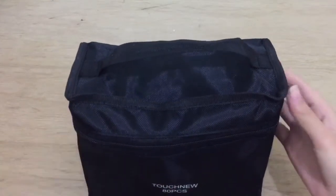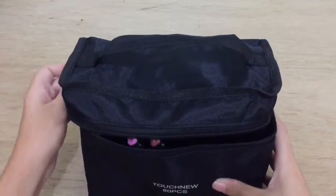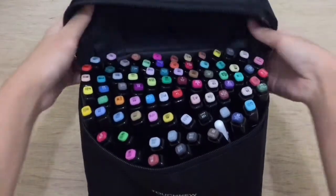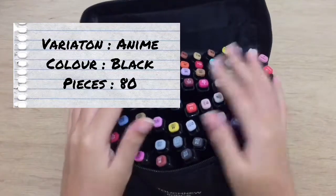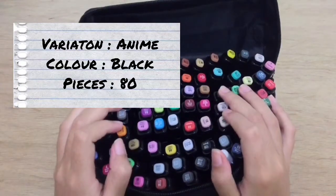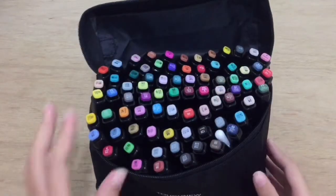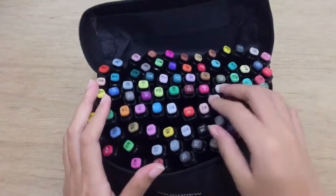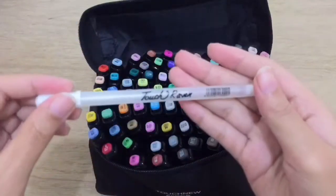Now let's take a look inside. I chose the variation of the anime black set with 80 pieces of markers. The seller also included a free gift inside, which is a white jelly roll pen.